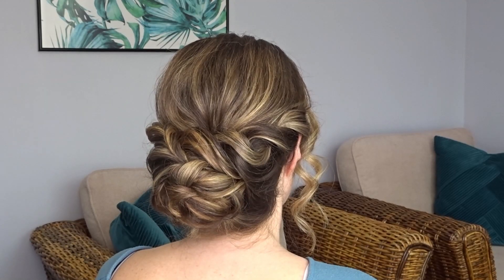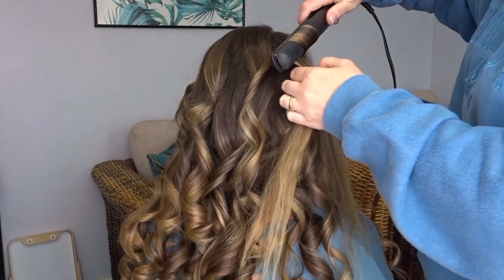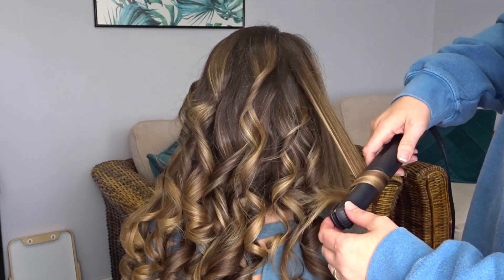Hi guys, today I'm going to show you how to do this easy twisted chignon hairstyle. To start, I've popped a loose curl in the hair using my straighteners. This doesn't have to be perfect.